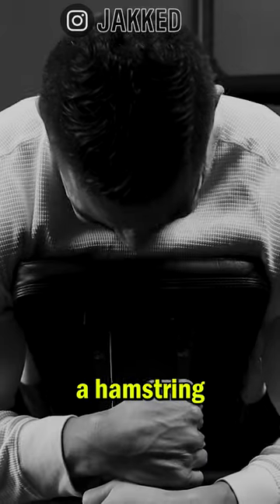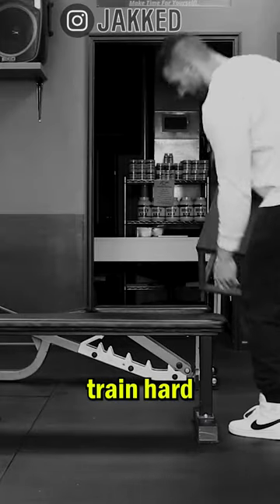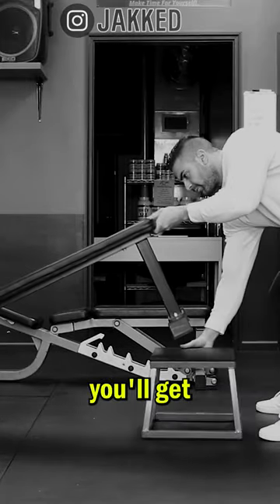And if you train at home or you just don't have a hamstring curl machine, this is definitely a variation you want to use — not because it's optimal, but because if you train hard with any exercise, you'll get results.